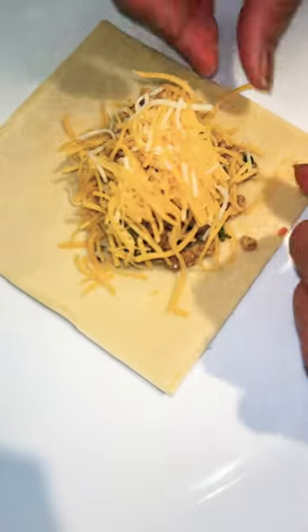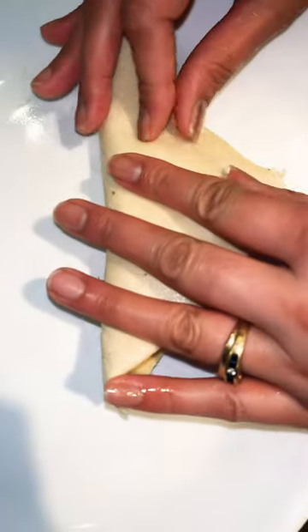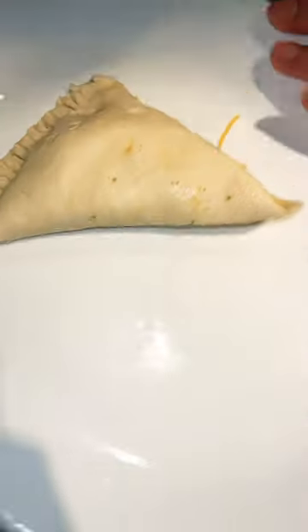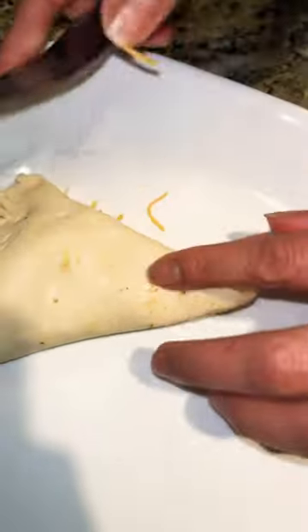Put the chicken and cheese, then broccoli in the pan. You fold it up into a patty — fold it in and use a fork to close it.